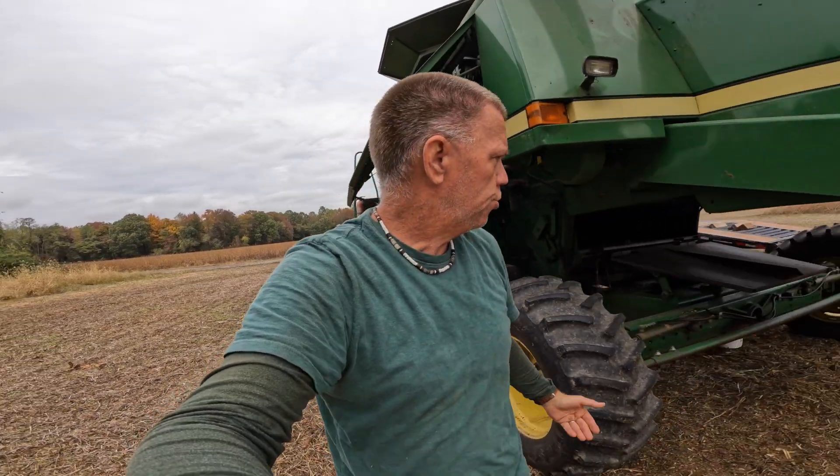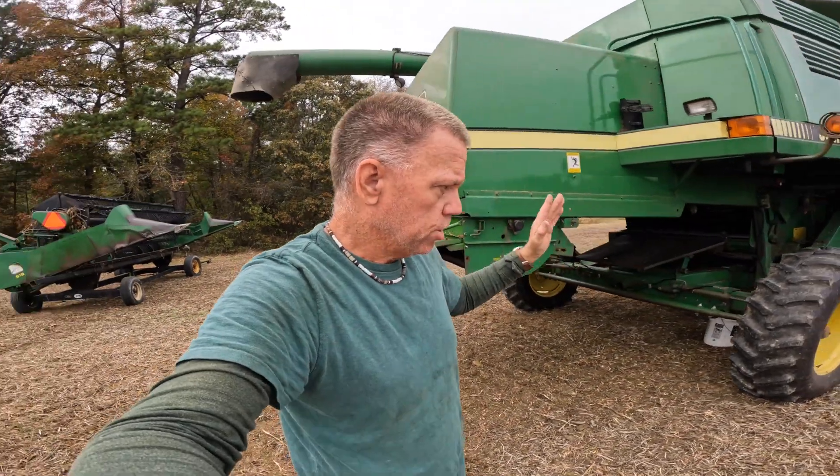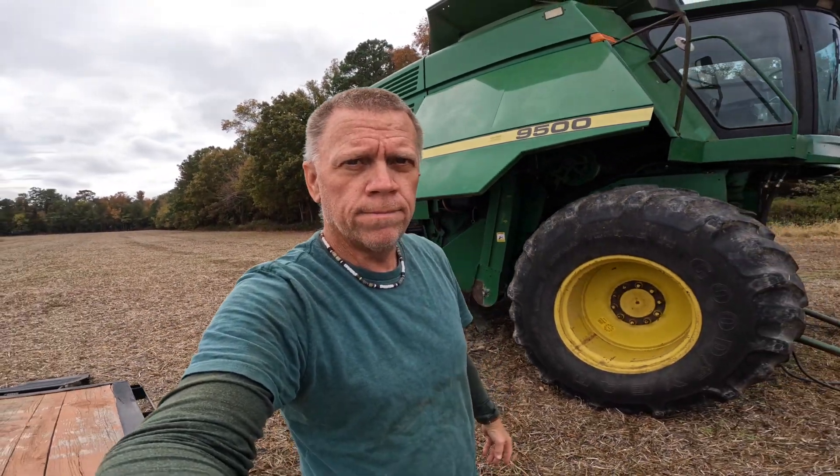I hope that was simple enough and not too wordy — that you understood how a combine now separates the grain from the stems and the trash. There you go. Combine 101.